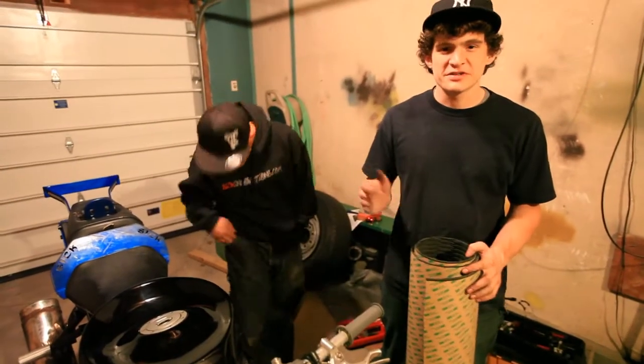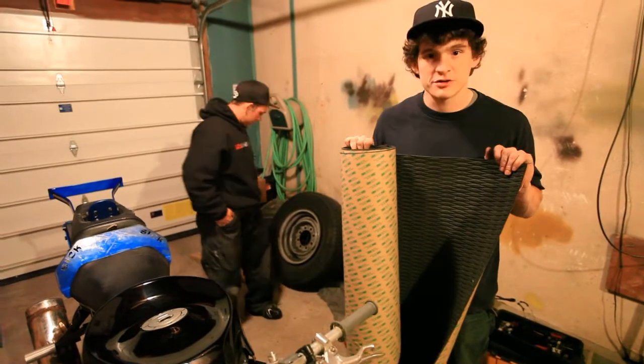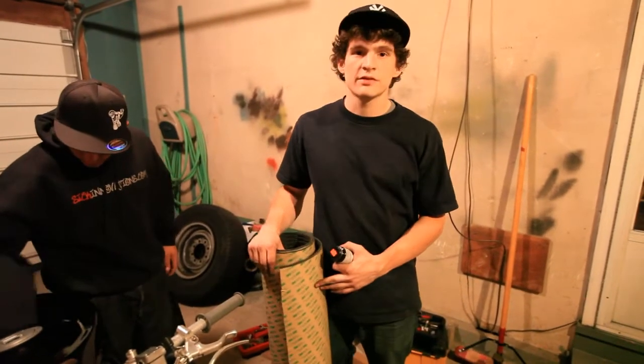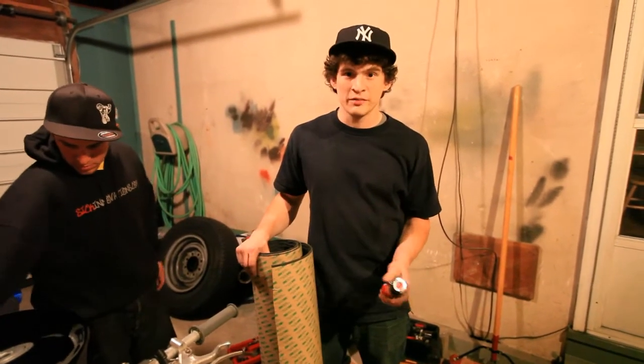For JoJo's tank tonight, we have a giant roll — like a 4x4 foot roll of HydroTurf. This HydroTurf comes with some 3M adhesive on it. I've had this roll for about a year now, so it doesn't really stick well anymore.